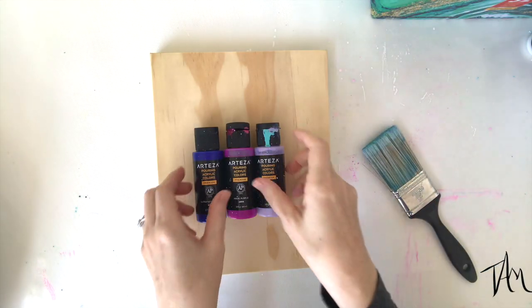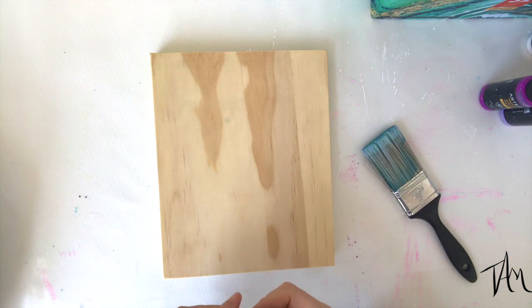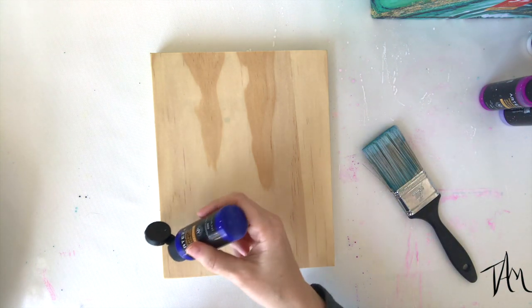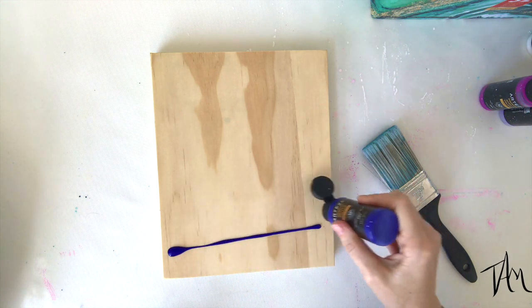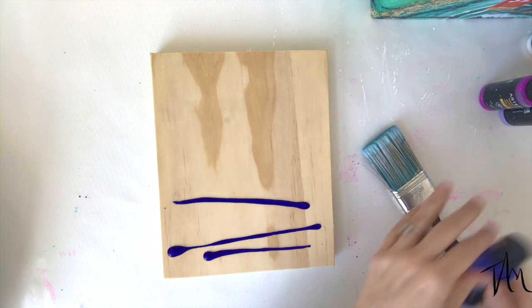I'm going to start from dark and go to light and create a gradient pattern on my board before I start doing my string pull. You will find links to everything if you click down in the description below the video, and that'll make it real easy for you to find these products if you so desire.